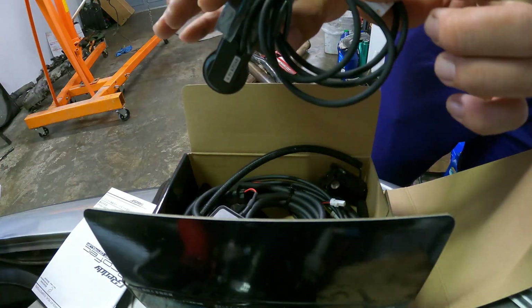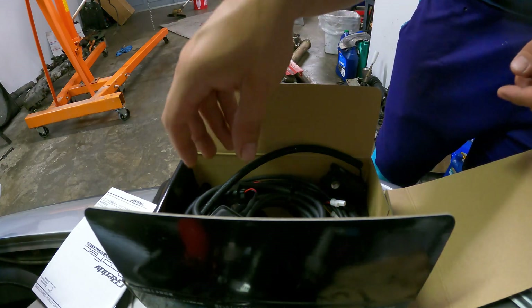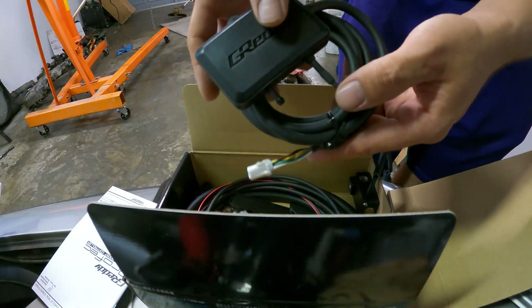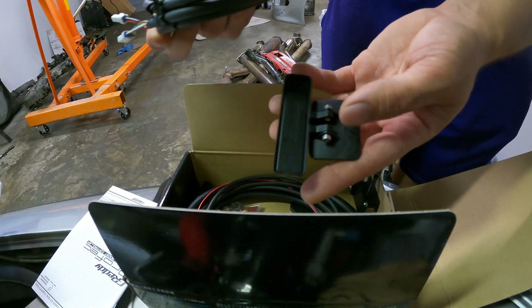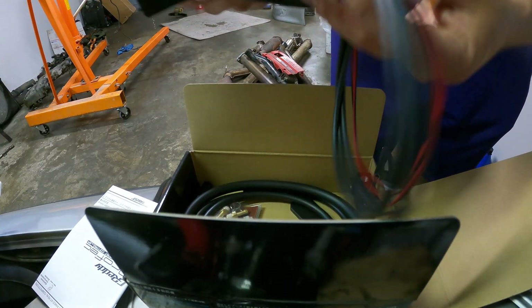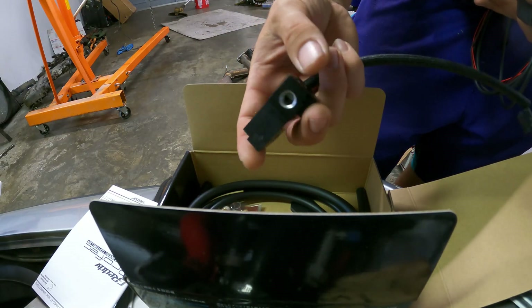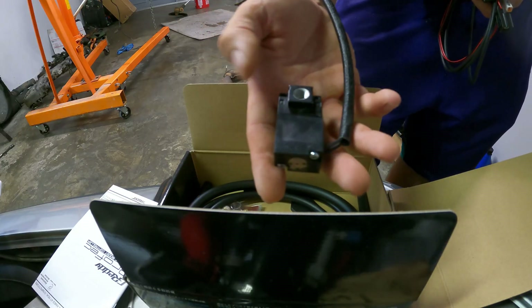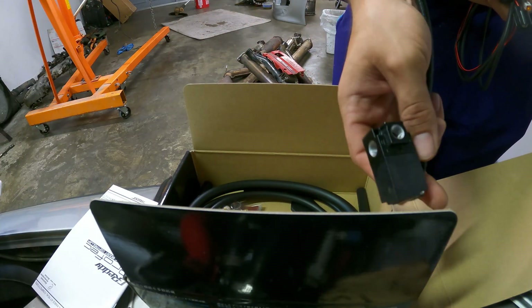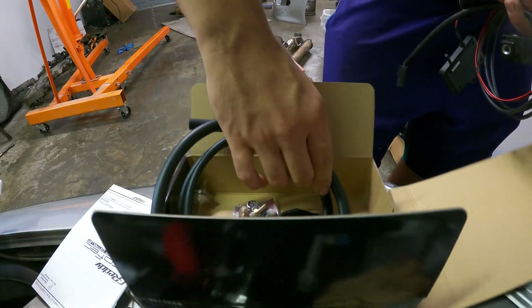We're going to take this unit and set it to the side because realistically we don't need that until we're actually done. Here we've got our little controller box with our vacuum port, your mount to hook up to your Greddy, as well as the extra wiring to go into the engine bay so we can connect it to this MAC valve — this is effectively what's going to be relieving the boost from your system so you can achieve your desired boost.